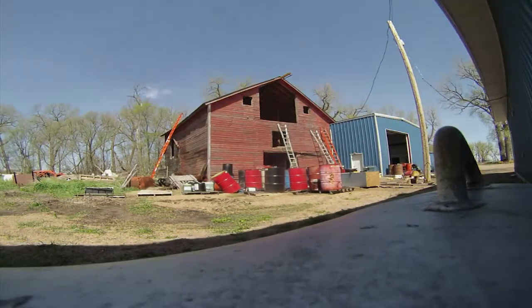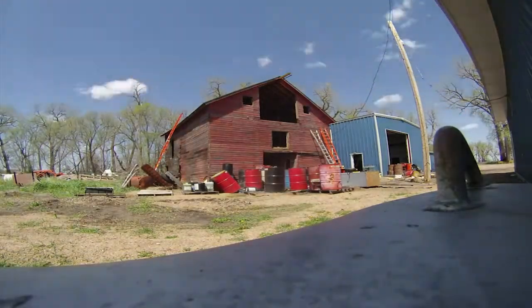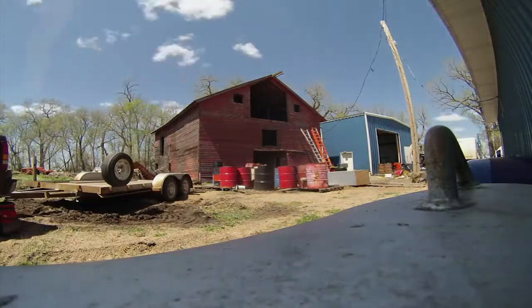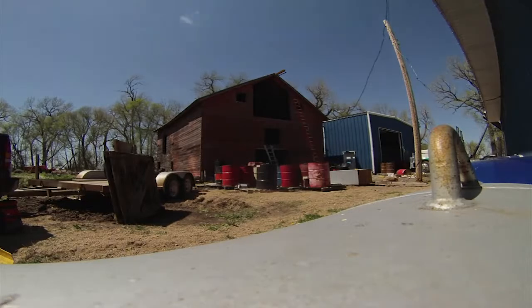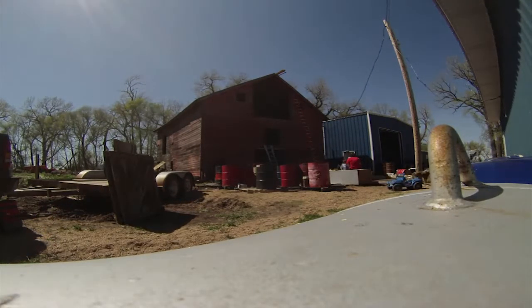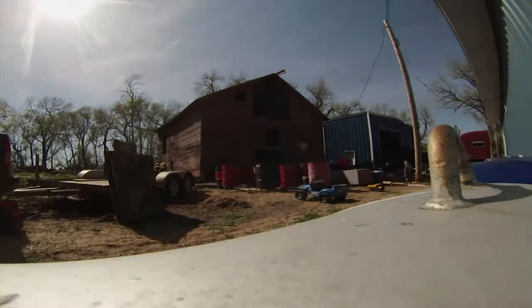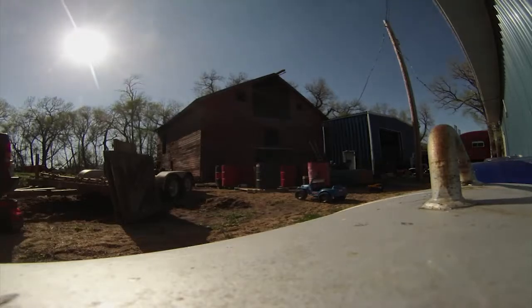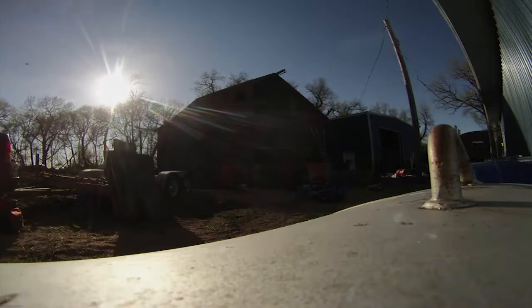Day one is full of just getting the barn prepped and ready to go for actual tearing down. I do a lot of documenting — taking pictures and going around to take all the easy stuff: the trim, the barn doors, the windows, anything that's going to be in the way when I process things later. Right now I'm cleaning out the hayloft floor, which has just got hay and different things accumulating over the years. Day one is just getting it prepped and ready to go for actual work to begin.